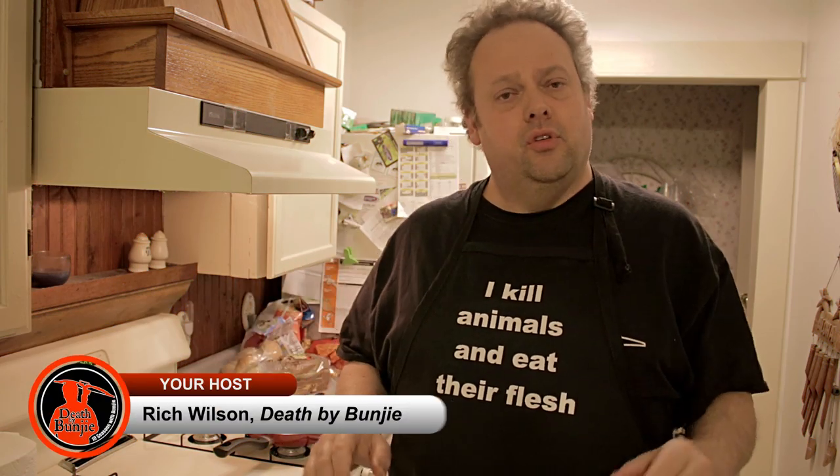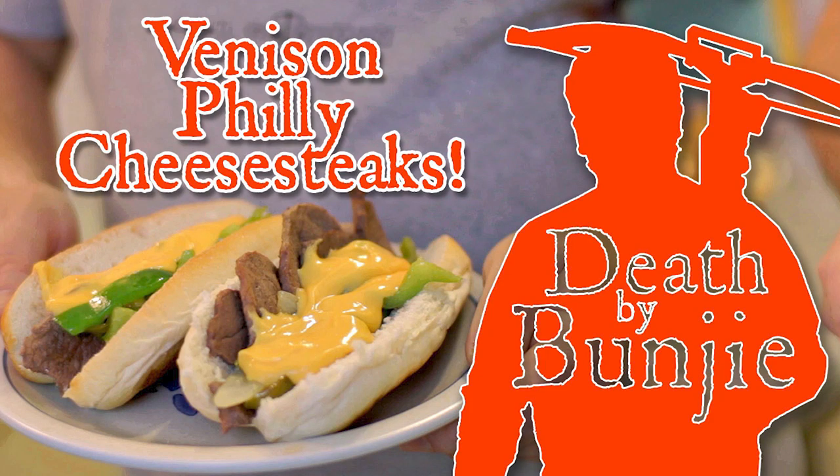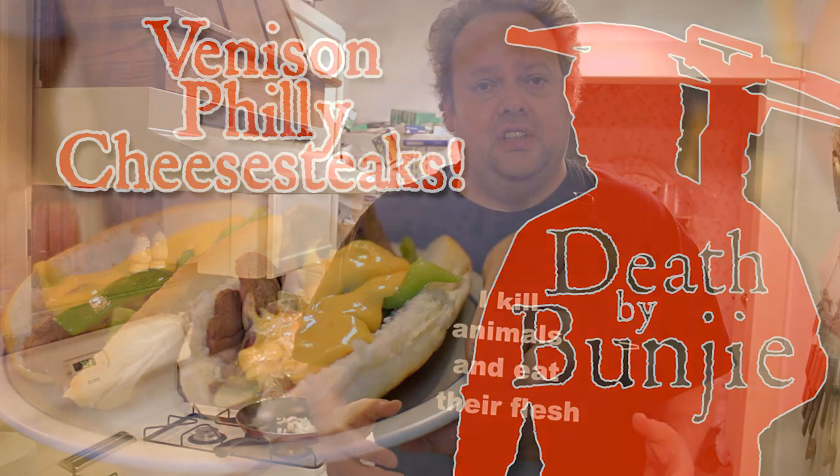Hello and welcome to this quick episode of Death by Bungie — Cooking with Bungie, as a matter of fact. I'm going to do a quick video about making some Philly cheesesteaks. I've done this kind of video before, this recipe before, made this kind of food before — Philly cheesesteak style, hoagies or whatever else.